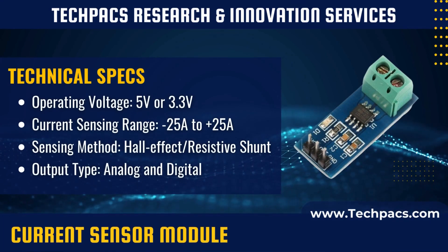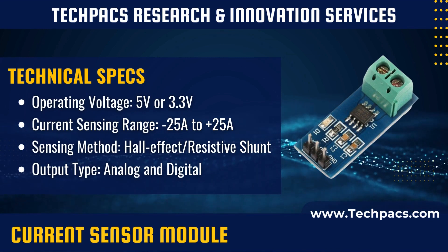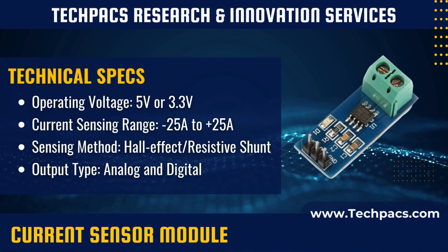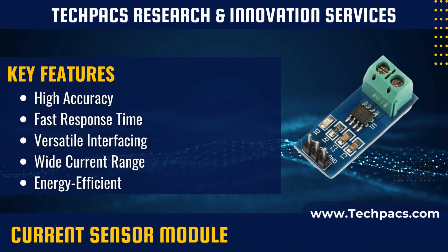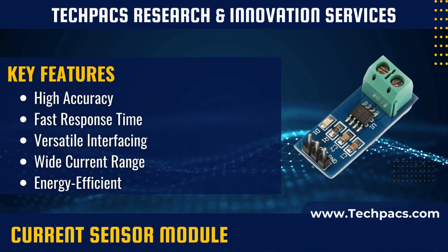The current sensor module usually employs hall effect or resistive shunt measurement techniques to monitor current flowing through a circuit. A magnetic field is generated around the wire carrying current. The hall effect sensor then detects this magnetic field and translates it into a voltage signal proportional to the current.